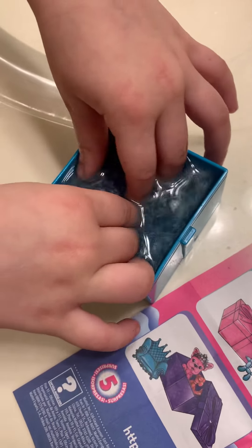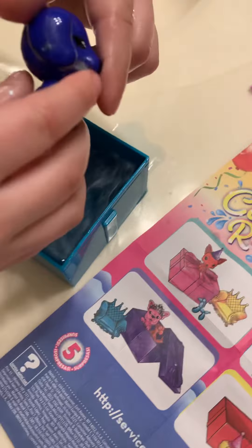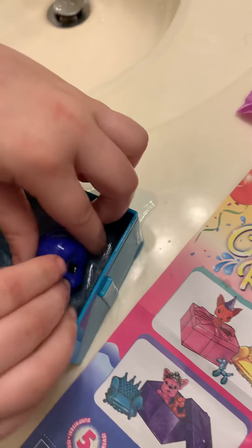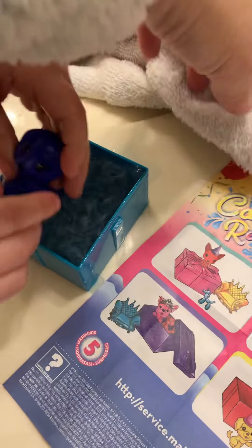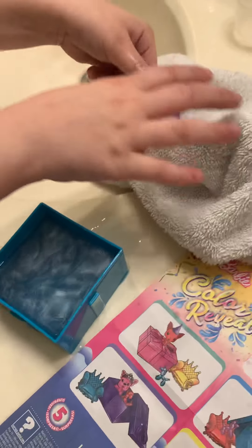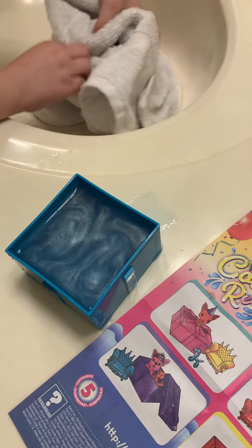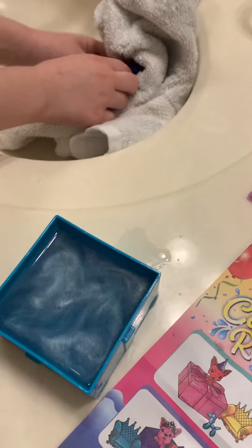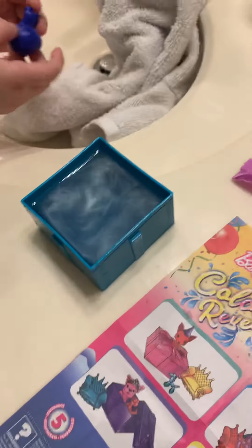10, 9, 8, 7, 6, 5, 4, 3, 2, 1! He's so cute! Alright, here, get a towel to dry him off. He's so cute. So because this water has paint in it, it probably stains a little bit.